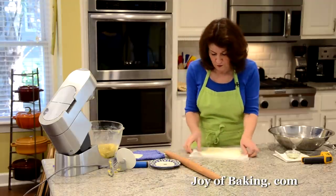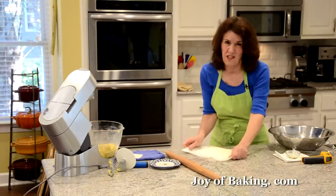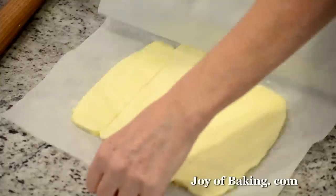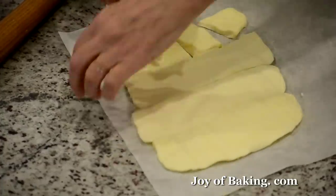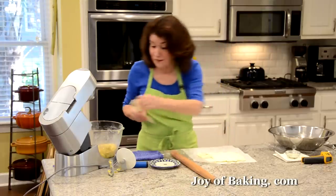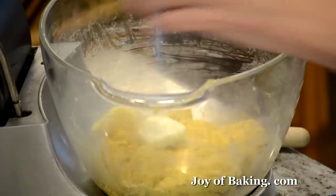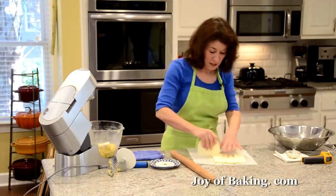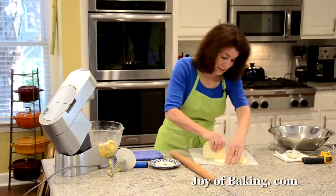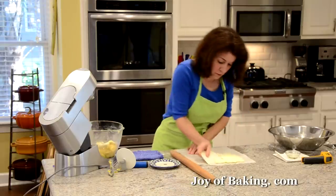That feels pretty good. If you run it over the side of your counter and it doesn't crack, then it's right. Peel that back and add all of the butter to the dough. Then we're going to start really kneading it — probably 10 to 12 minutes, though it depends on your mixer speed, so it could take a little less or more.